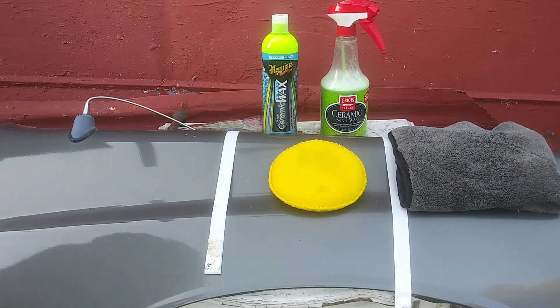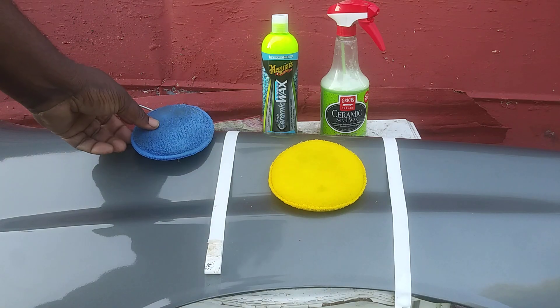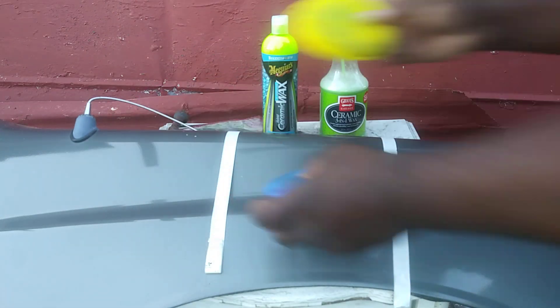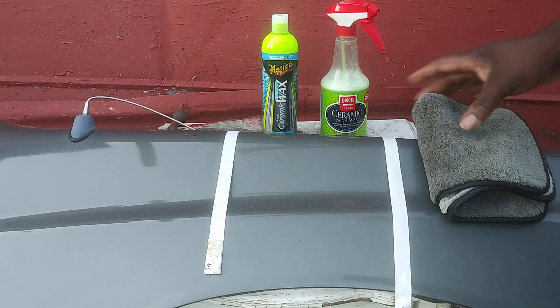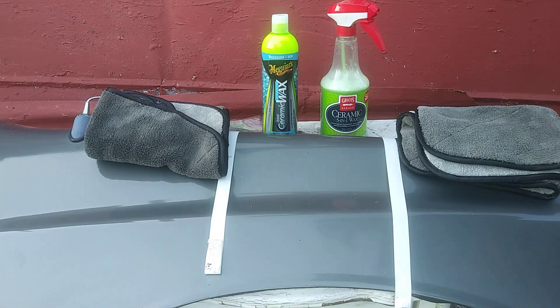I put one coat of each product up there. Now I'm gonna find out which one is slicker. I'll store the applicator over here. It looks like the Griot's side is already sliding - look at that, it's already falling. It's kind of hard to do this here. I think using two foam blocks or rags might work better.